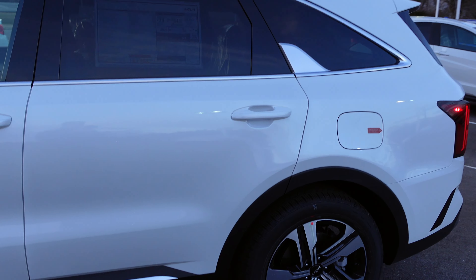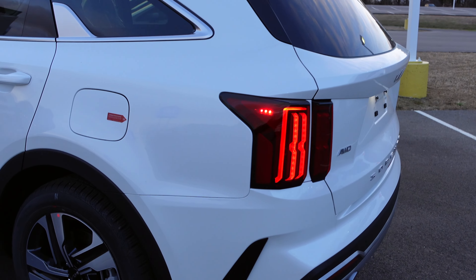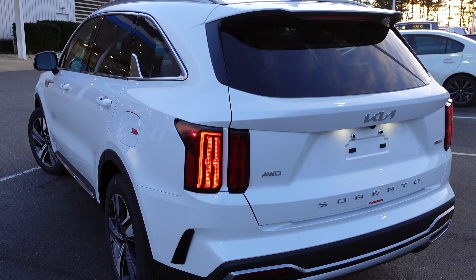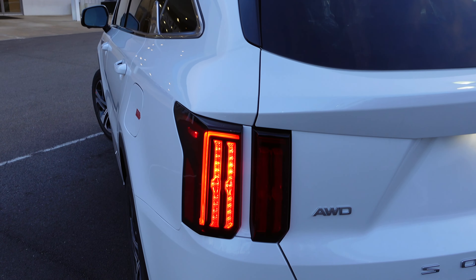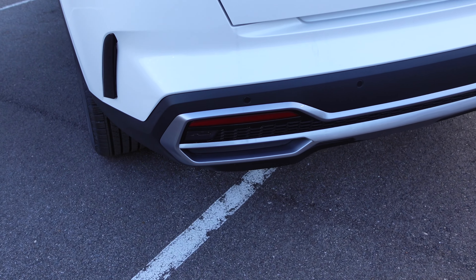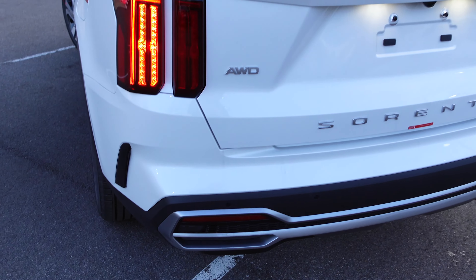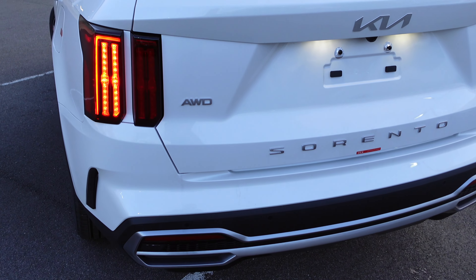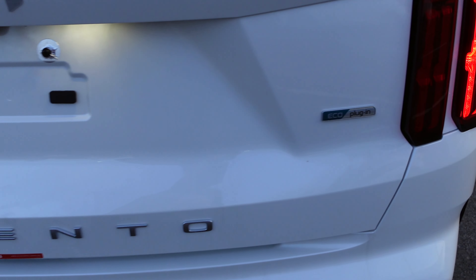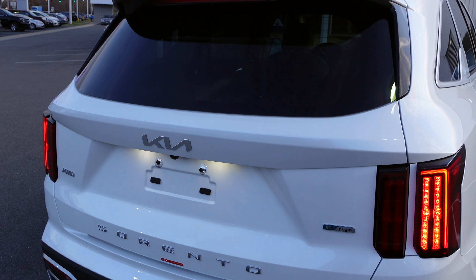Coming to the back, you have LED taillights with an aggressive black shark fin spoiler. The LED taillights are used for your turn signals and brakes, and the reverse light is down on the bottom — it kind of blends in. You'll see 'All Wheel Drive' spelled out on the back, 'Sorento' spelled all the way out on the side, and it has the Eco Plug-In badge along with the new Kia logo on the back.